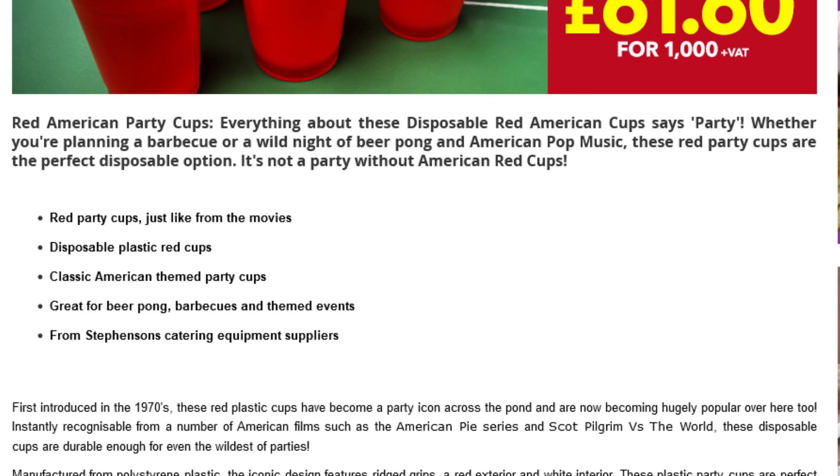Disposable plastic Red Cups. Classic American-themed Party Cups. Great for beer pong, barbecues, and themed events. From Stevenson's Catering Equipment Supplies.